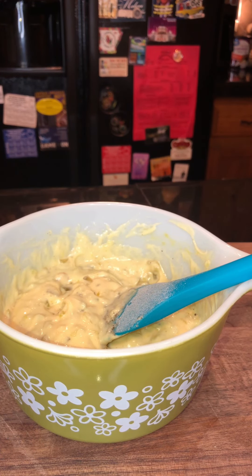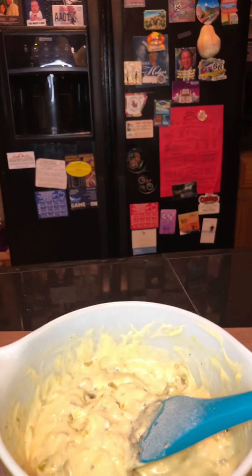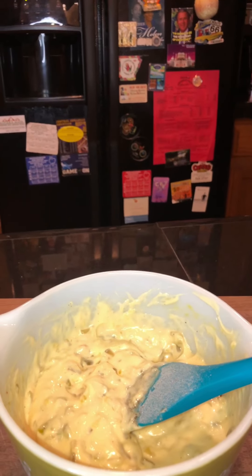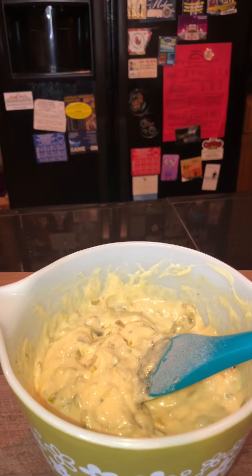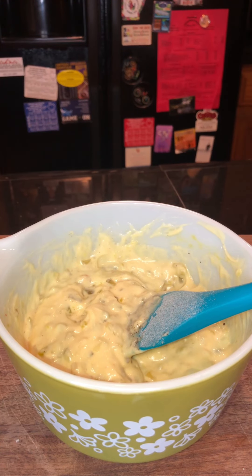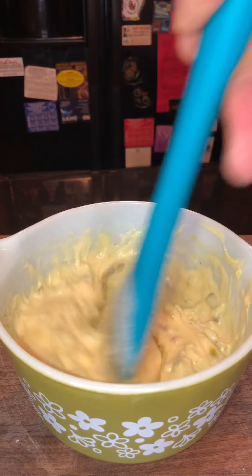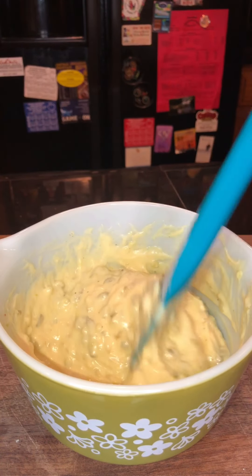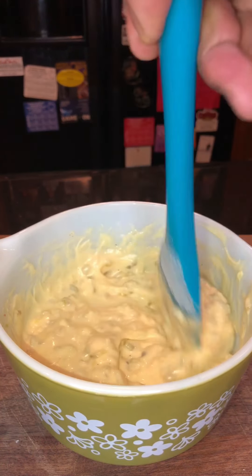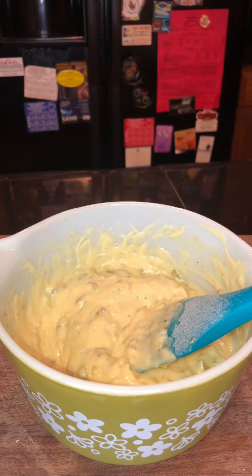That's it right there guys — that was delicious! I cannot wait to put this on my cod fish sandwich that I'm making. But you can add this tartar sauce to anything.